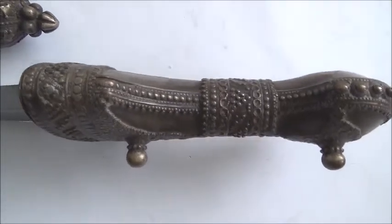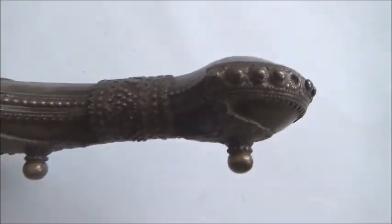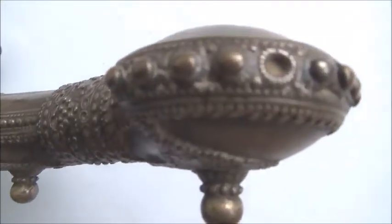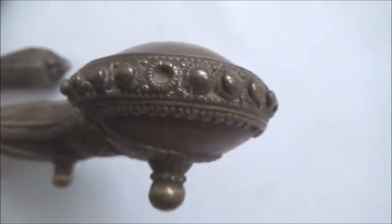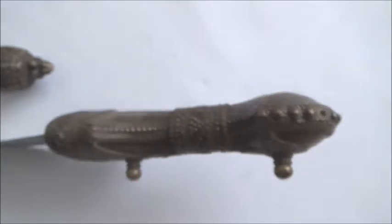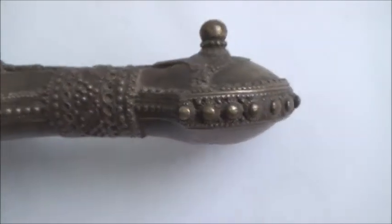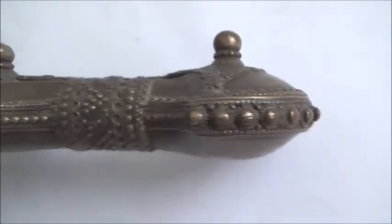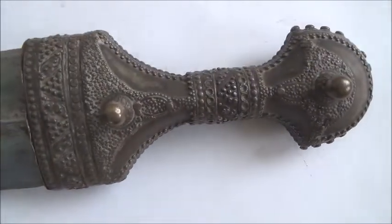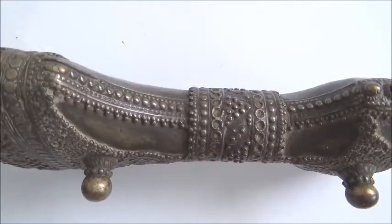It has a beautiful handle grip covered in silver filigree, and as mentioned, the grip and the scabbard are of similar silver filigree work with granulation pattern. Only one of the granulation beads on top is missing — not a major thing, the rest is intact. It is an old Janbiyah. The back of the scabbard is covered with leather, most possibly camel leather.